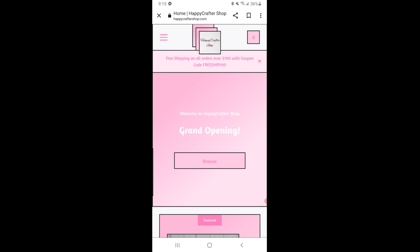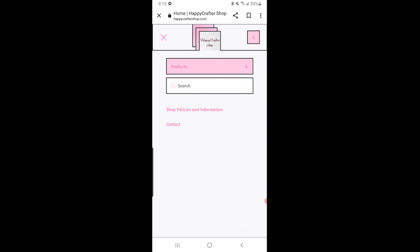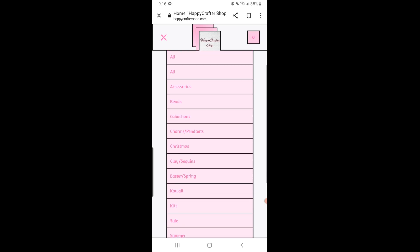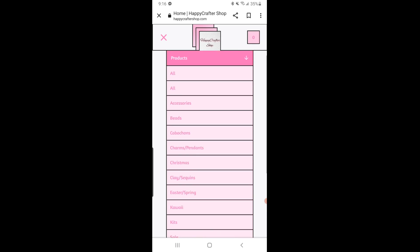We are here at the website — happycraftershop.com. It says free shipping on all orders over $100, but I also have a coupon code for a percentage off, so make sure you use my code to get that discount. On the left corner you click 'products' and it shows everything in her shop. She has categories including accessories, beads, cabochons, charms and pendants, Christmas, clay, sequins, Easter, spring, kawaii, kits, sale, summer, sweet treats, foodie drinks, Valentine's, and clearance. There's also a search bar.